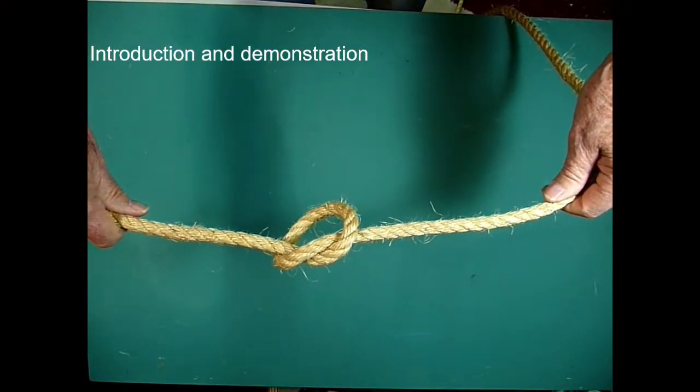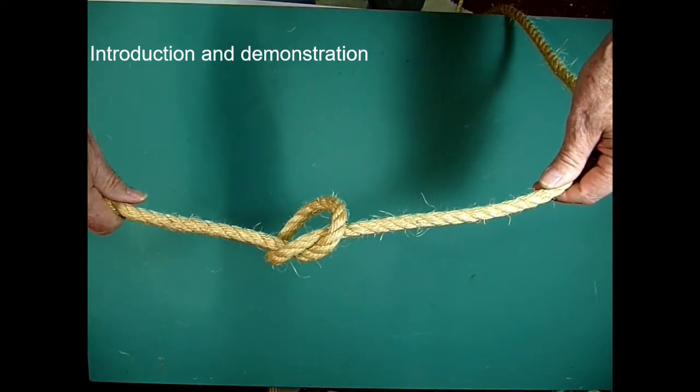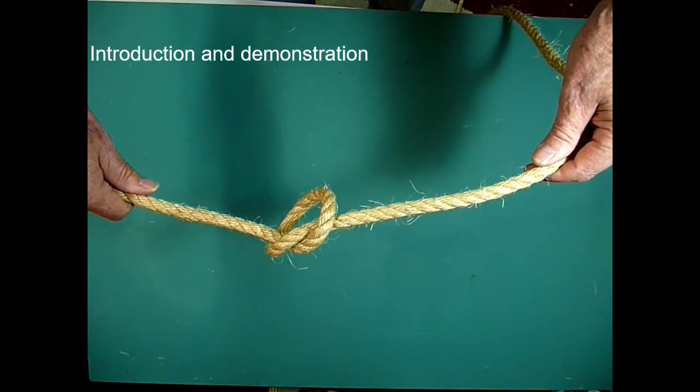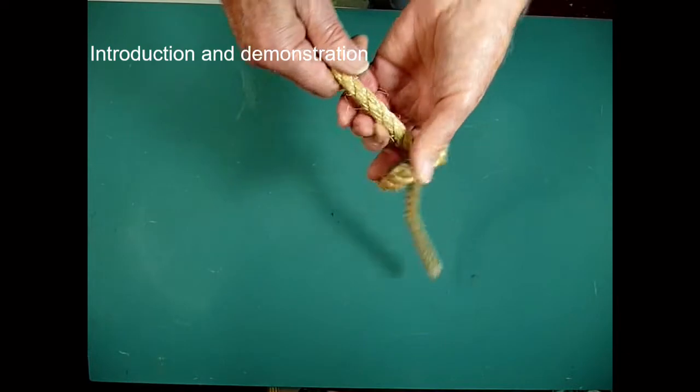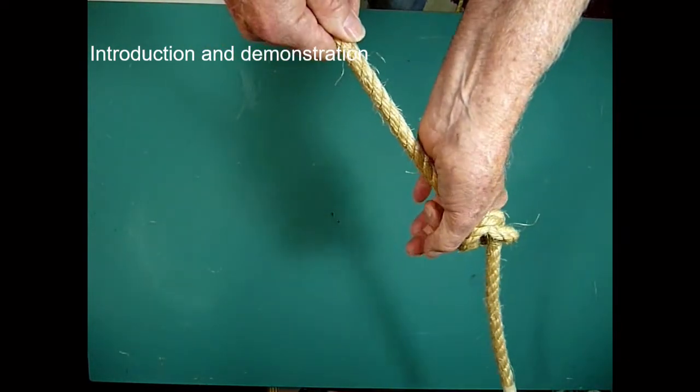The first of which is the thumb knot or overhand knot. This is a very simple knot, however, most useful and versatile and has been incorporated into many other knots during their construction. A simple use is as a stopper knot — in other words, to stop a line running through a block.